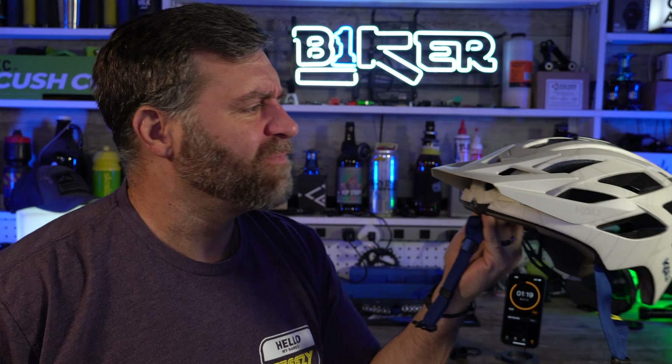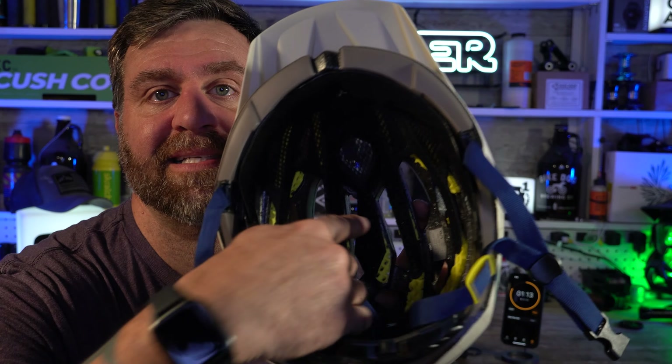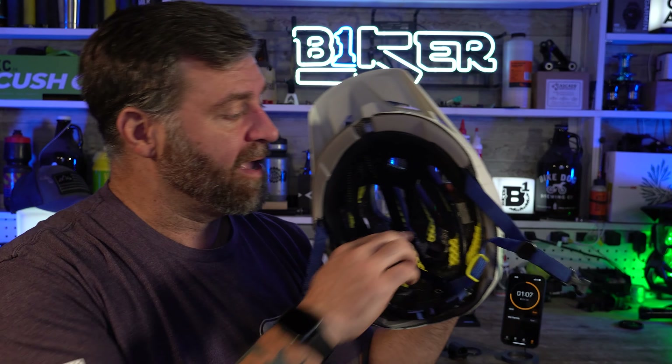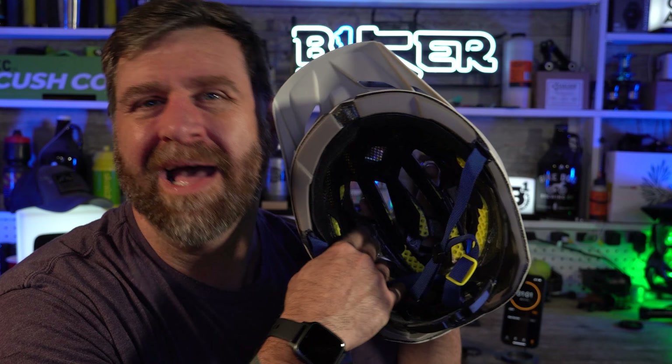Alright, so here you go — the Cali Lunati 2.0. I probably would have never tried this helmet if it wasn't for Cali sending it to me. I love the Maya so much, but they said this is their best-selling helmet, so I wanted to find out why. On the inside it's got this little bug shield comfort liner thing — it feels really good when you put it on. Just like the Maya, it doesn't have the MIPS; instead it has what they call Quad Core, which is another way of keeping you safe and helps with rotational force.